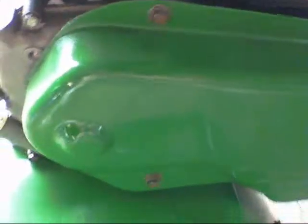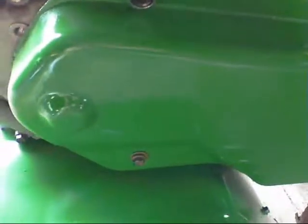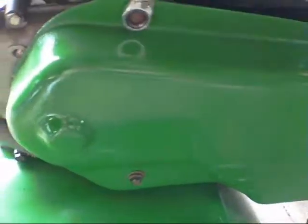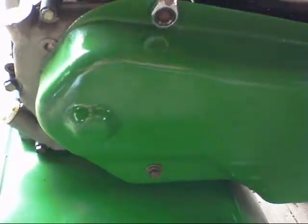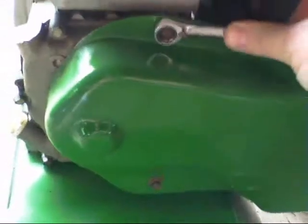Originally when I put it back together I had to do a little work on the belt. It was an issue with one of the pulleys — I think I got that resolved now. I used it for about an hour and she's still running good.